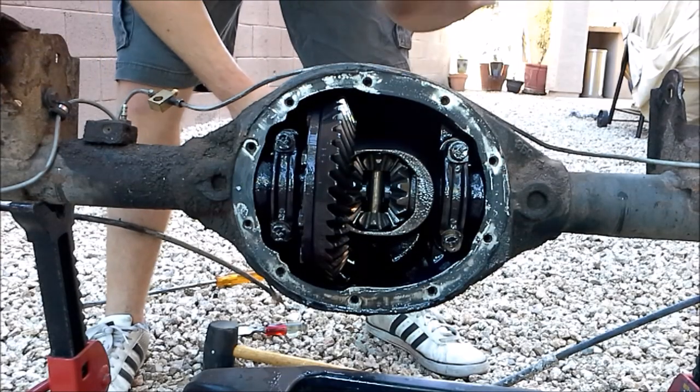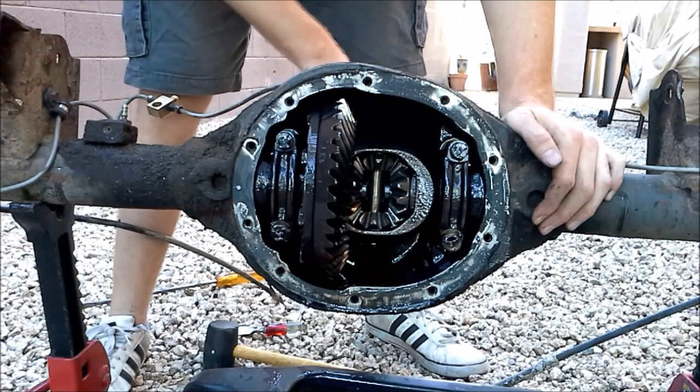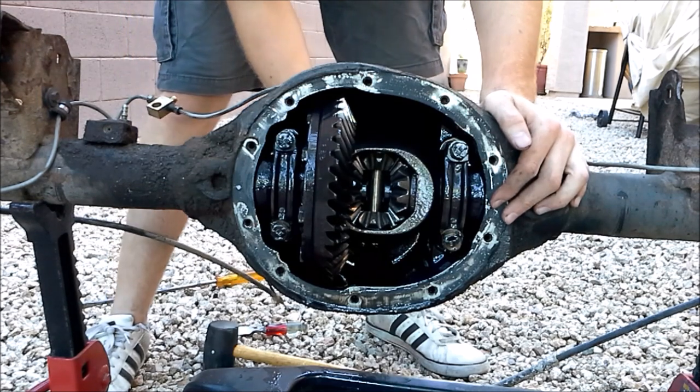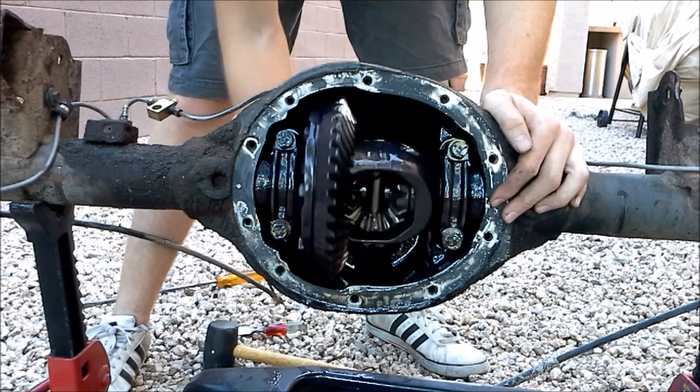So if you ever want to know what the inside of your differential looks like, here you go. Here we have our spider gears, our ring gear, and our pinion gear is back behind the carrier here — you're not going to see it. But if I spin the yoke here, just like the driveshaft would do, you can see the whole carrier spinning.